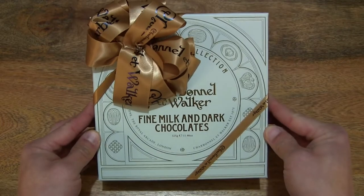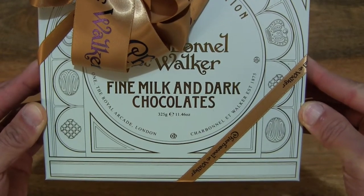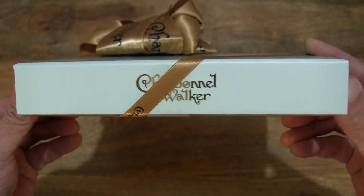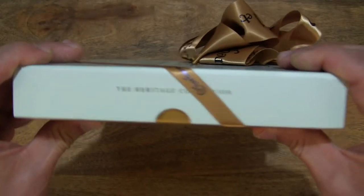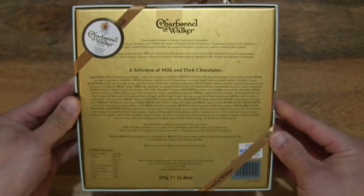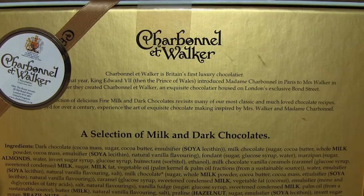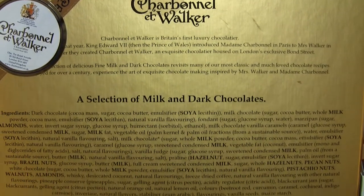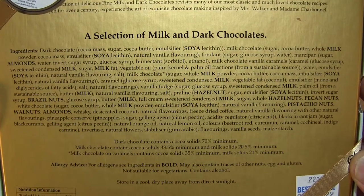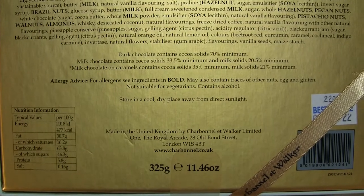So let's first take a look around the outside of the box. In this box are Charbonnel et Walker Fine Milk and Dark Chocolates. They have a weight of 325 grams. Taking a look at the details of the box packaging, and on the underside of the box there is some information about the chocolatier and its history, the ingredients list of the chocolates inside, as well as nutrition information.